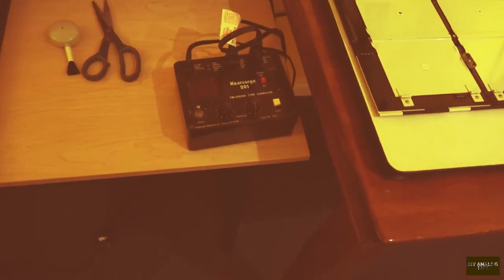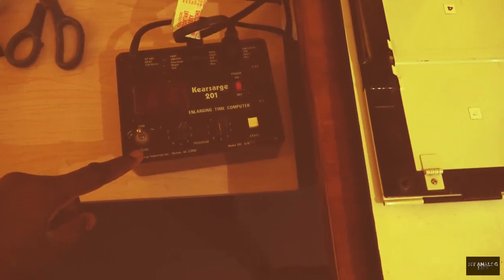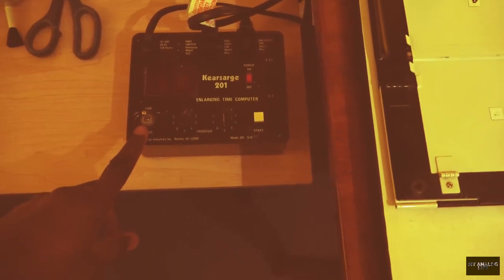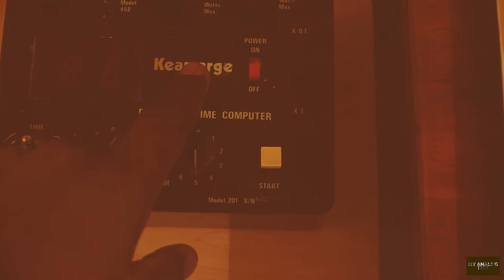I need to mention a few other features in this darkroom. There's this timer over here, which I got on eBay for about $40 or $50 US. This timer is connected to the safelight — I've got the amber safelight over here — and it's also connected to the enlarger, so it controls both the enlarger and the safelight. If you can pick one of these up on eBay, it's really a lifesaver. I would really encourage anyone interested in darkroom printing to invest in something like this — it saved me a ton of headaches.